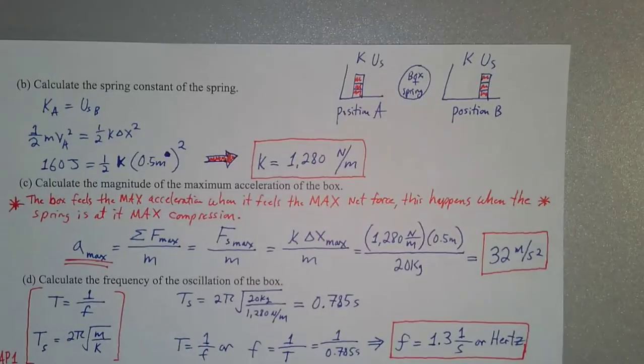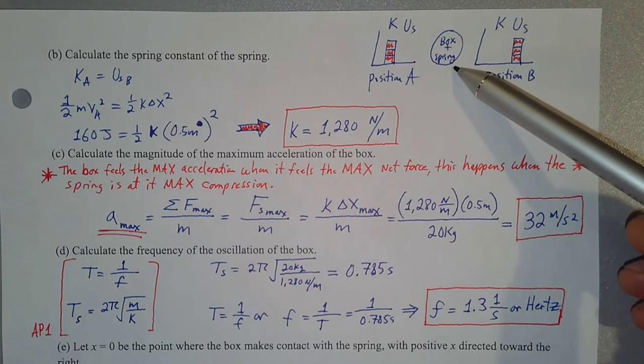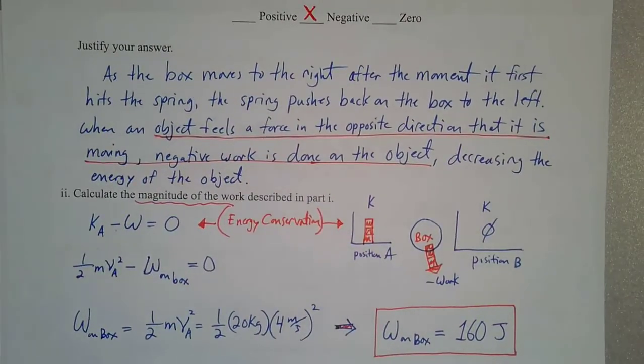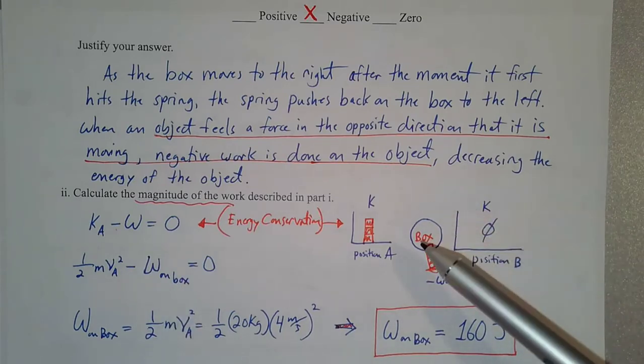Part B has us calculate the spring constant of the spring. In order to do that, we're going to think about energy conservation. If we define our system as just the box, our energy conservation equation has no spring constant term — no k — so we can't solve for that. We have to redefine our system.